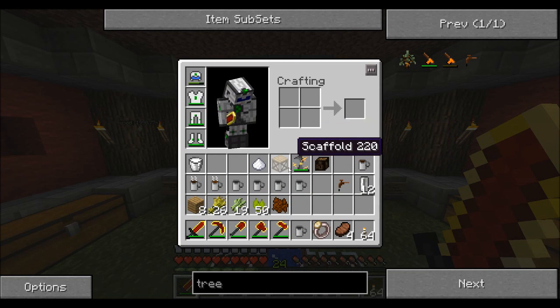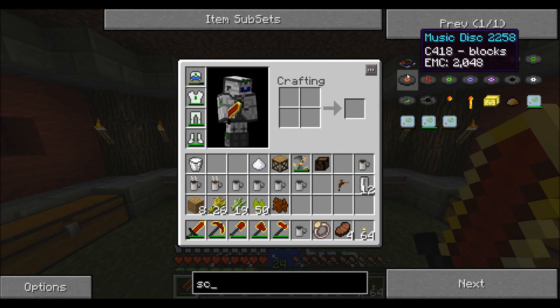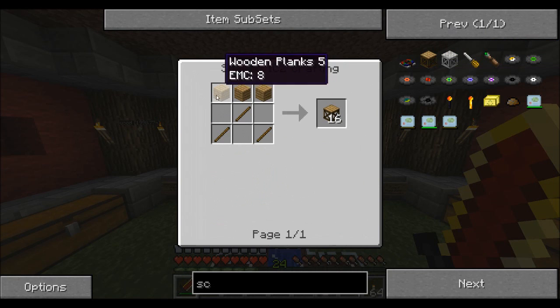The next thing you'll need is some scaffold. To make scaffold, it's just three wooden planks and three sticks, and they make sixteen scaffold.